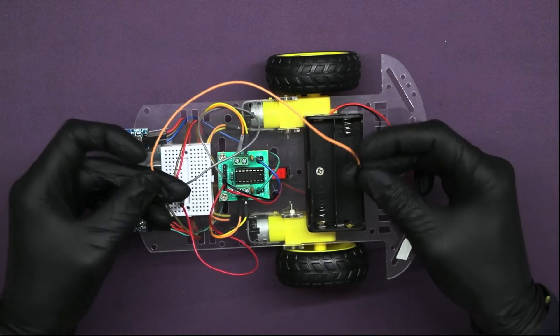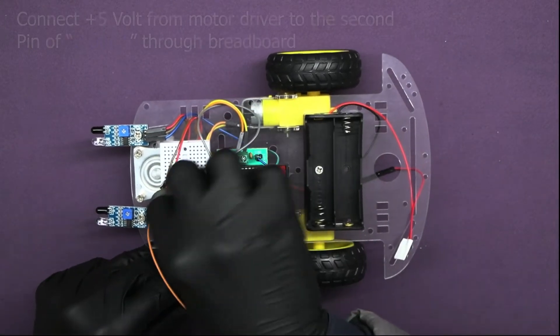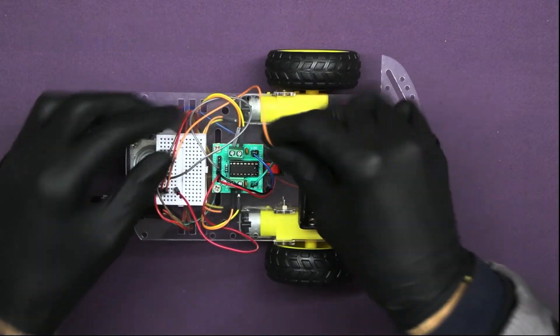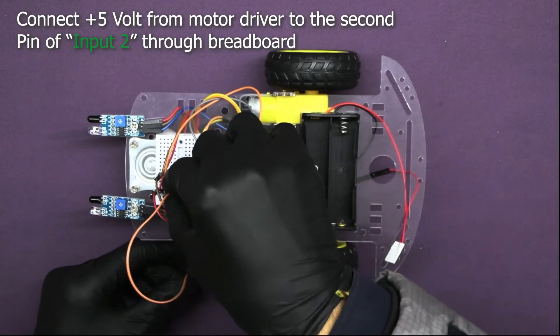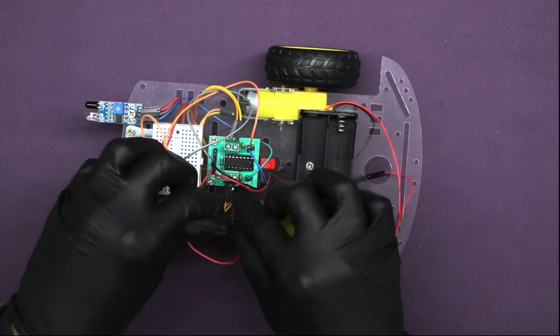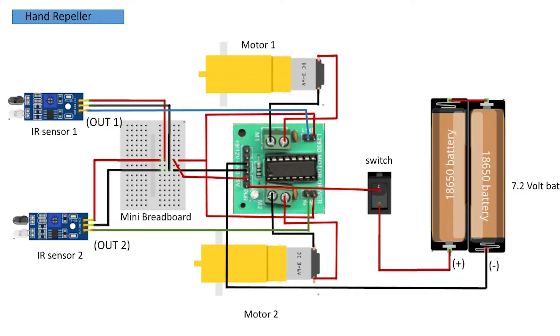Now take one male-to-female jumper wire and insert it between the 5-volt supply from the breadboard to the second pin of input 1. Take one more male-to-female jumper wire and insert it between the 5-volt supply from the breadboard to the second pin of input 2. You can check the connections according to this circuit diagram.